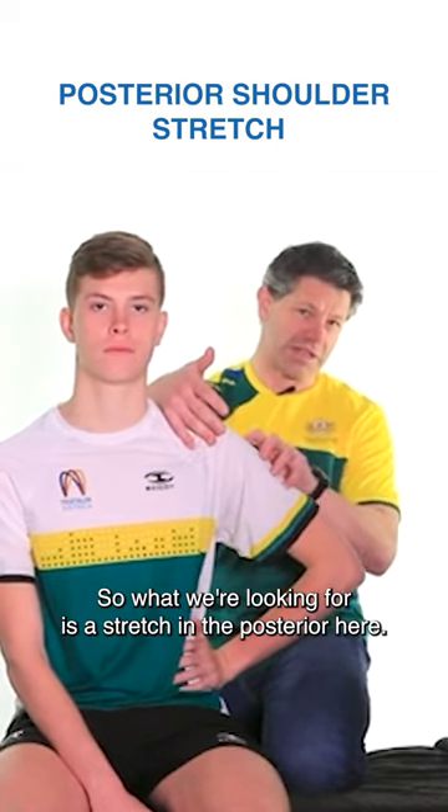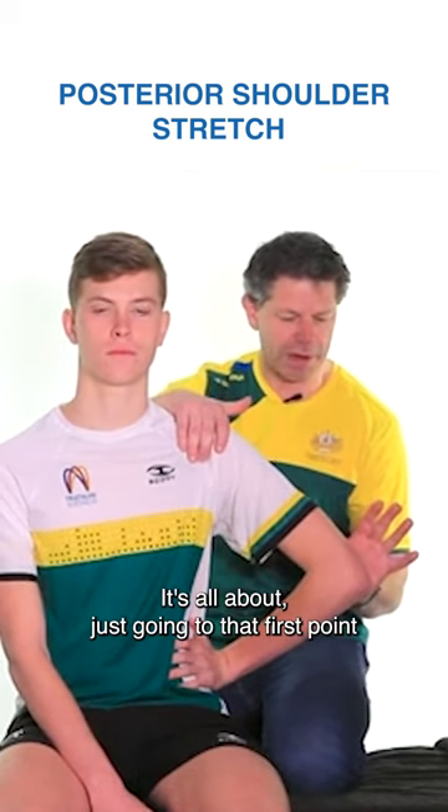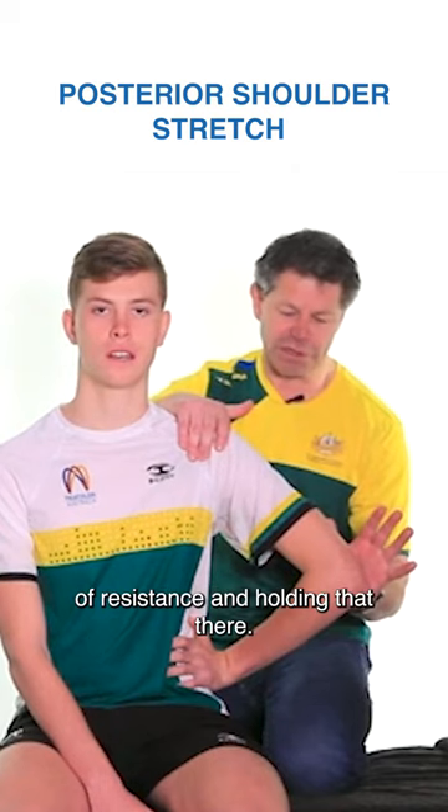What we're looking for is a stretch in the posterior here. We're not going to ends of range — it's all about just going to that first point of resistance and holding that there.